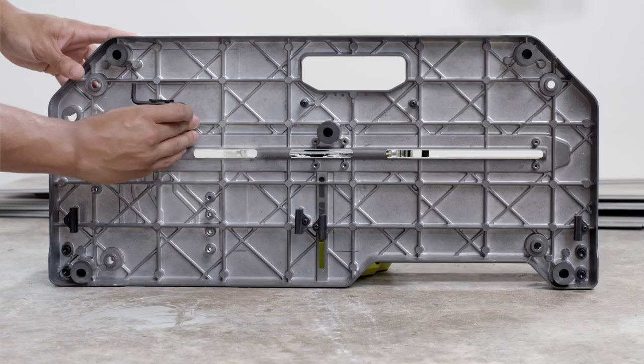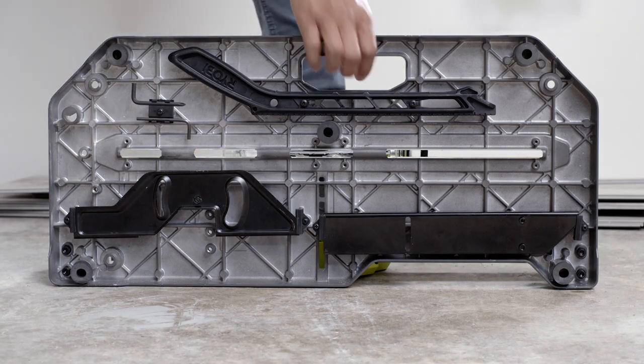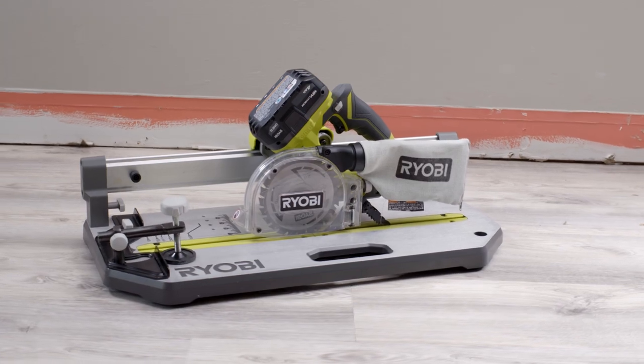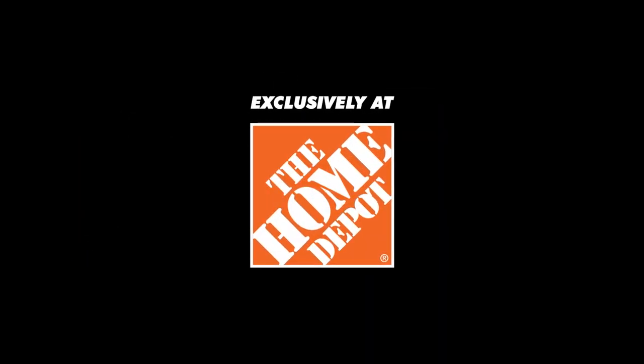The onboard storage of saw accessories, paired with the integrated carrying handle, lightweight design, and cordless portability, allow you to bring the tool to the work. The RYOBI ONE+ 5½-inch flooring saw — part of the ONE+ system, exclusively at The Home Depot.